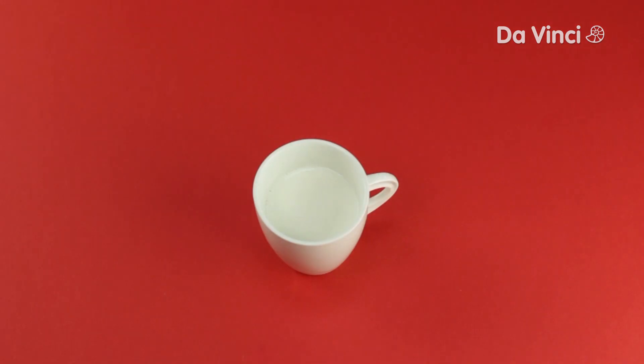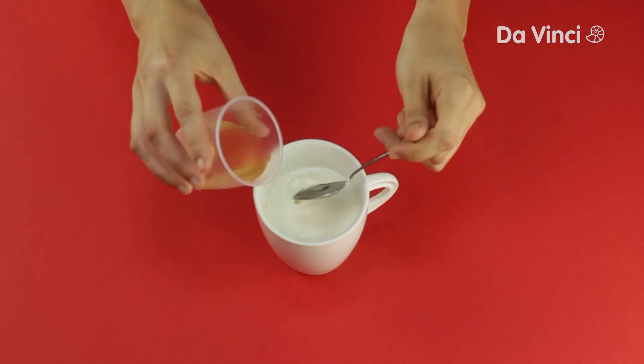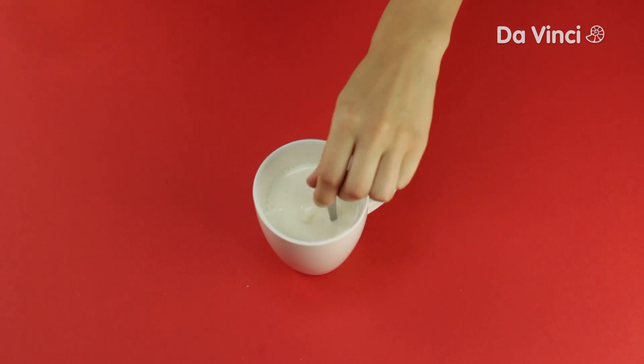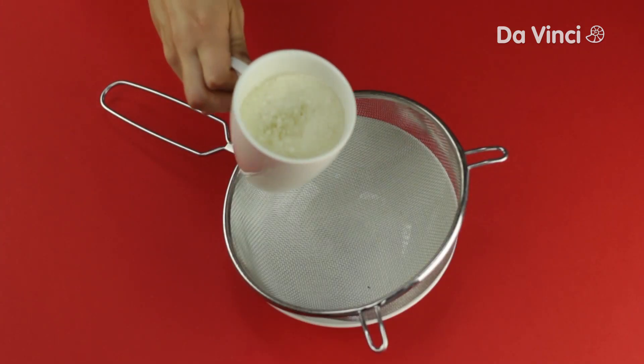First, make sure the milk is hot but not boiling. Add the vinegar to the milk and stir it for about a minute. Pour the milk into a strainer over a bowl.